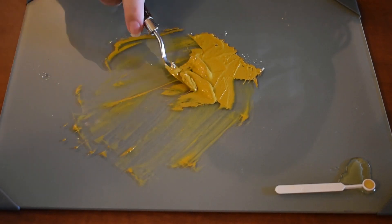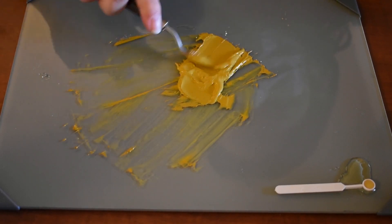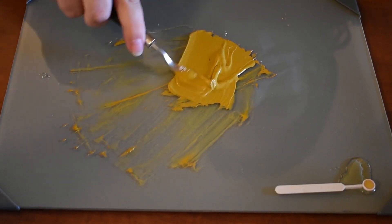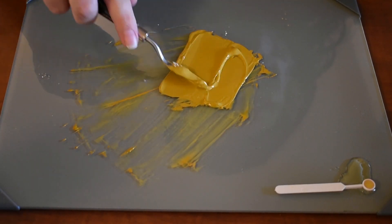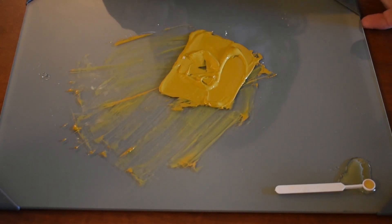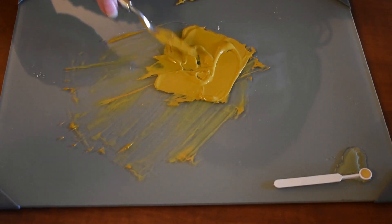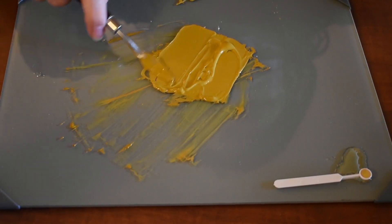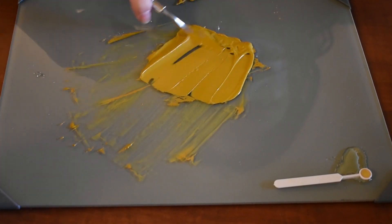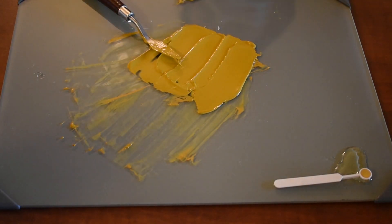As I continue to mix up the yellow ochre, I'm confident at this point that I've added the appropriate amount of chalk. As I mix it up, you can tell that the body of the paint is very close to that of commercially produced gouaches. The consistency that you're looking for is something along the lines of a thicker lotion. However, it should never be gritty or dry. It should spread out very smooth, very evenly, and almost kind of looks like an oil paint, if any of you have any experience working with oil paints.